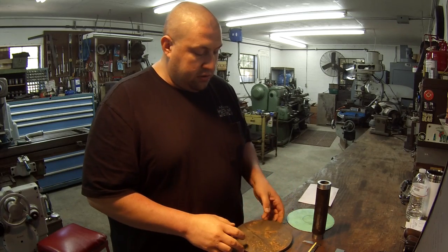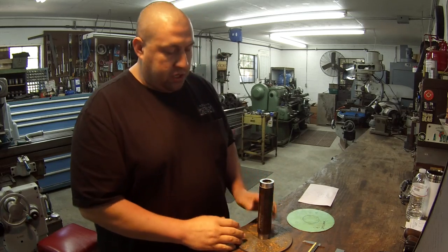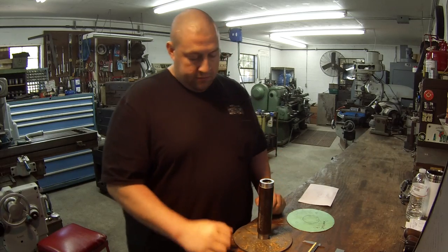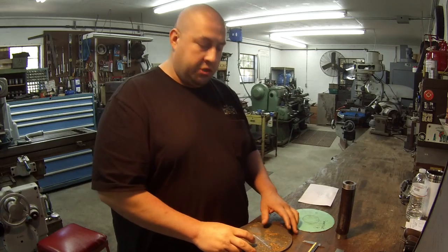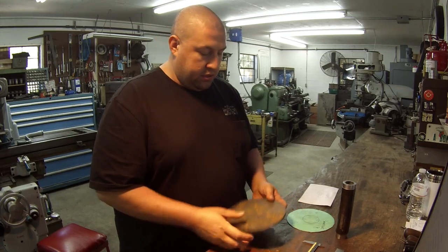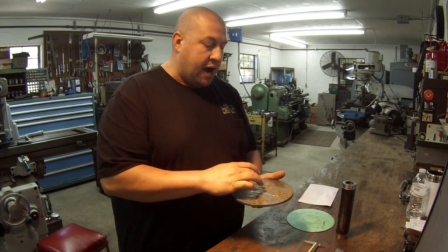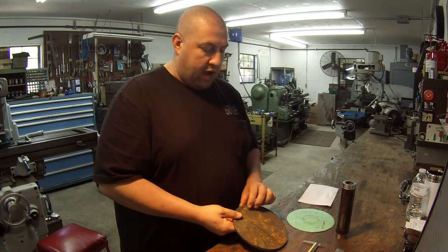We'll weld both sides. On the pressed-in side it'll be flush, but I'll have a little V on the other side that I'll weld up. Once it's welded, I'll chuck the whole piece back up in the lathe and turn the OD and face it off nice and true. Then the last step, we'll take it over to the milling machine, use the super spacer, chuck it in the vertical position, find the center offset for the hole pattern, and drill and tap our five hole pattern.